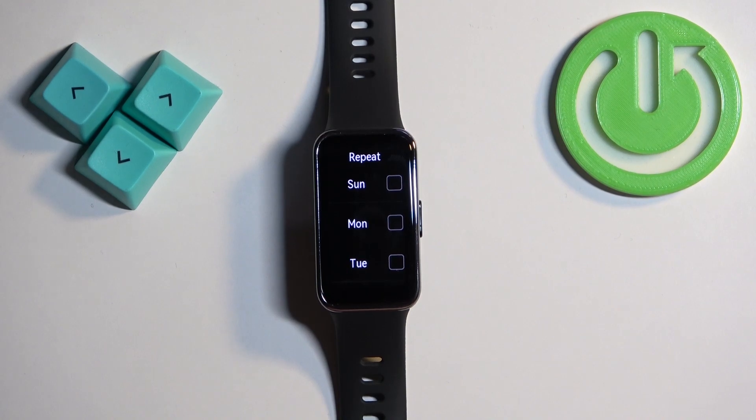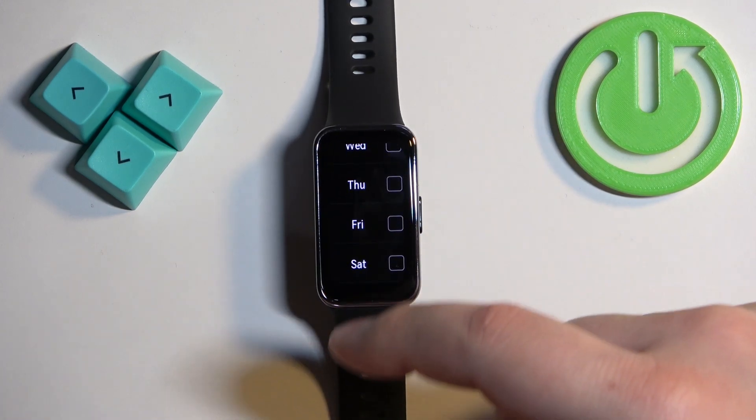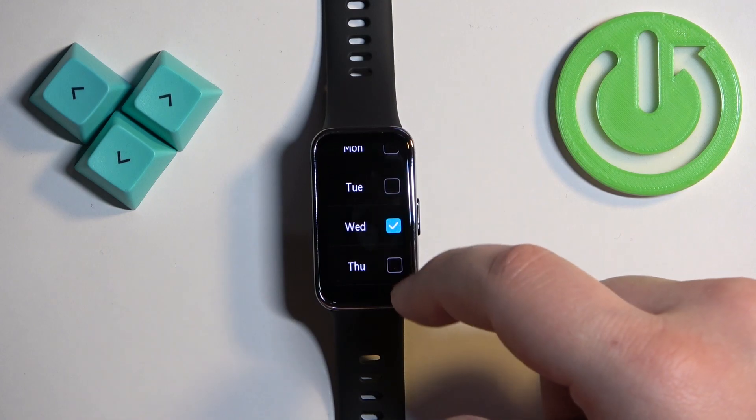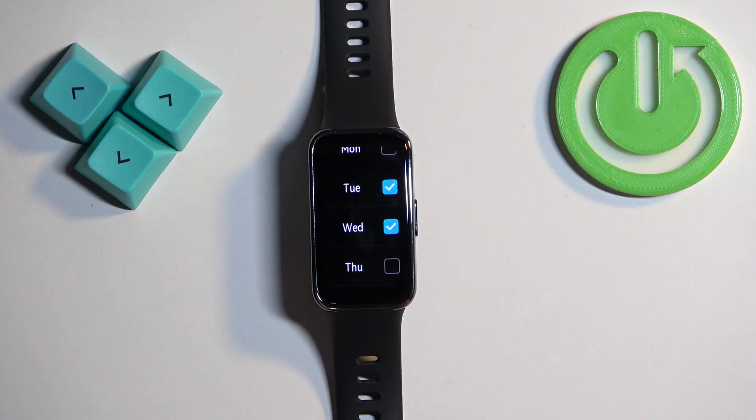Once you set the time, you will see the Repeat menu, where we can select on which days the alarm should repeat. We have Sunday, Monday, Tuesday, Wednesday, Thursday, Friday, and Saturday, and you can select any days you like. For example, if you select Tuesday and Wednesday, the alarm will repeat every Tuesday and Wednesday.